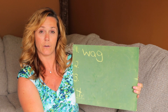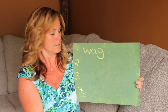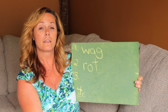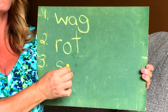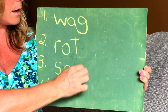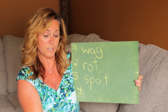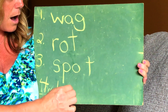Let's take those up. The first word was 'wag' — stop sound on the end. The second word was 'rot.' The third word was 'spot' — there's a quick sound. And the fourth and final word was 'loft.'